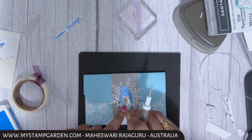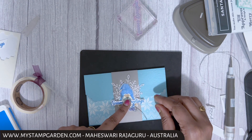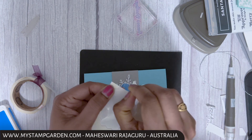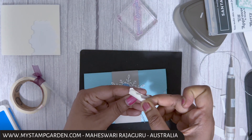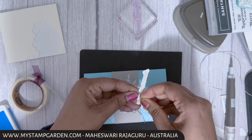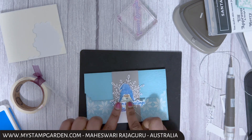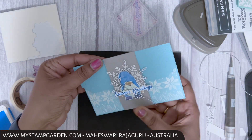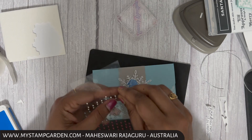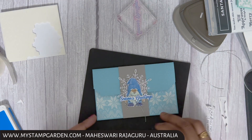I'm attaching the gnome to the center using glue dots, then attaching the sentiment on top using stamping dimensionals — using the corner pieces of the dimensional. Finally, I'm adding some embellishments: three festive pearl silver embellishments, two on the bottom and one on top. The gift card holder is done!